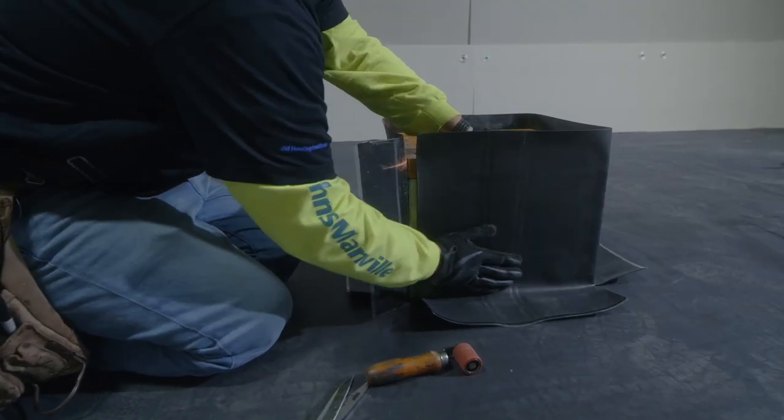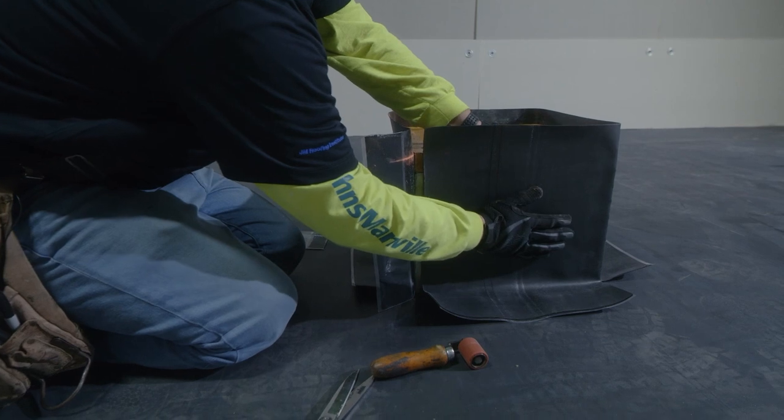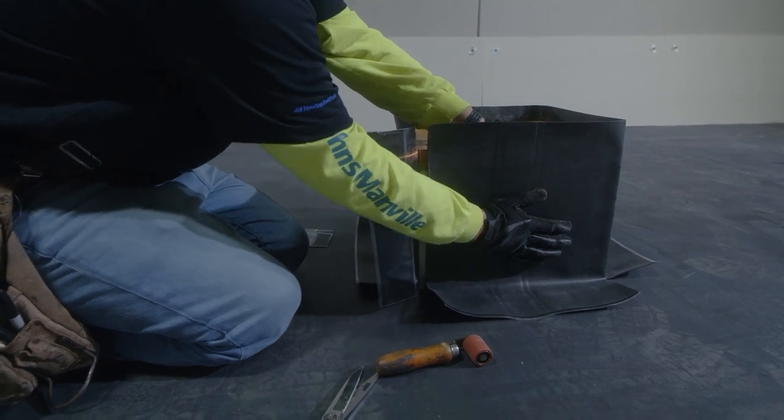The next thing that we have to do after we installed our flashing is we have to roll the membrane into the adhesive to ensure that we have a good bond.